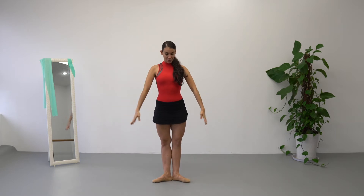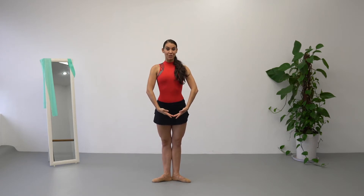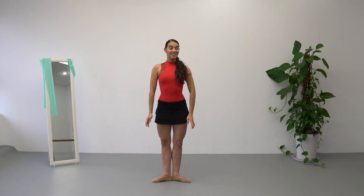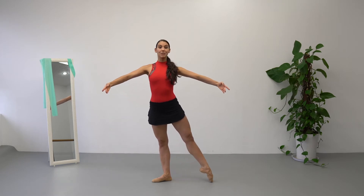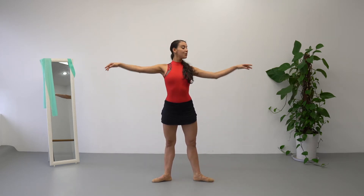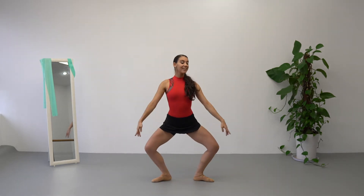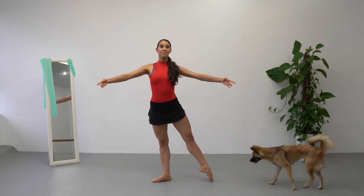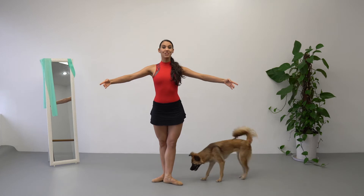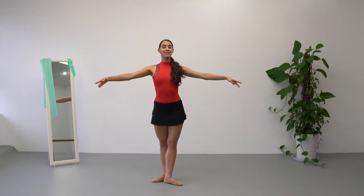Our first exercise is going to be demi-plié. We are going to begin in first position facing the camera, bras bas, and we are going to do demi-plié, stretch, demi-plié, stretch, battement to second position, port de bras, and down. Demi-plié, stretch, demi-plié, stretch, battement to third position, port de bras, and repeat everything.